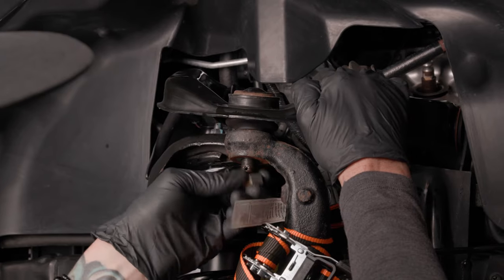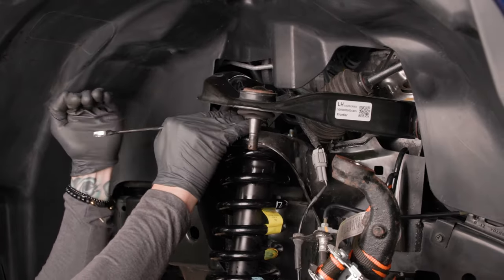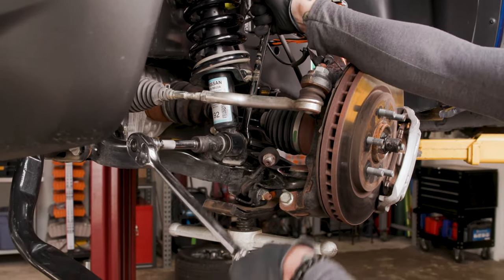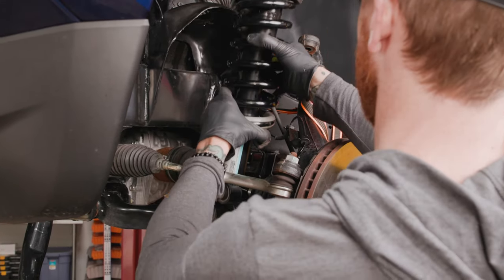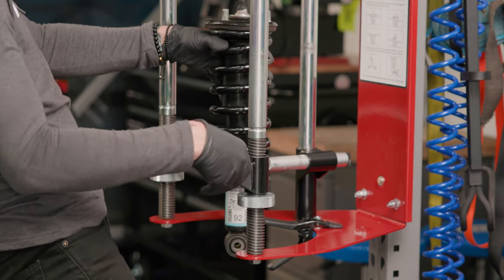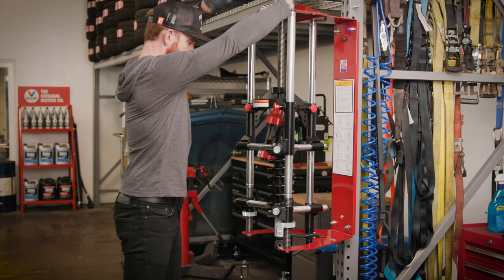Remember to have the spindle secured with something to keep it upright. Remove the three 14mm nuts on top of the strut. Remove the 19mm bottom nut using your breaker bar or an impact gun. Using an appropriate spring compressor, compress the spring until it can be rotated freely by hand, then disassemble the shock and spring unit.